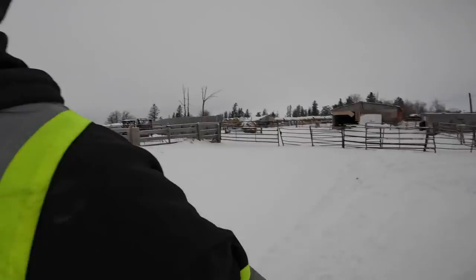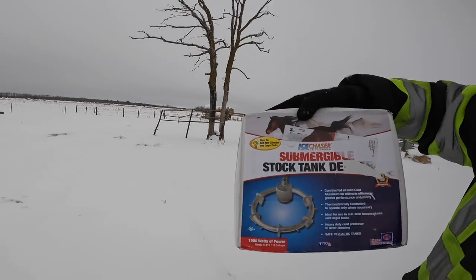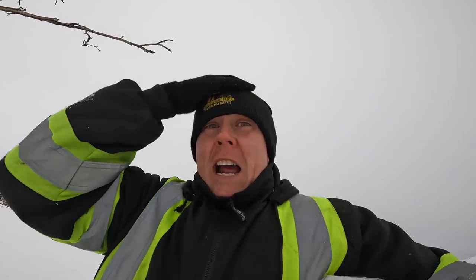It's winter out here on the prairies and it was bloody cold last week — we hit about minus 45 to minus 46 with wind chill, straight up on the mercury it was minus 35. It was cold out, but I did not have frozen waters. My water bowls were golden, and I think that's largely in part due to this product.